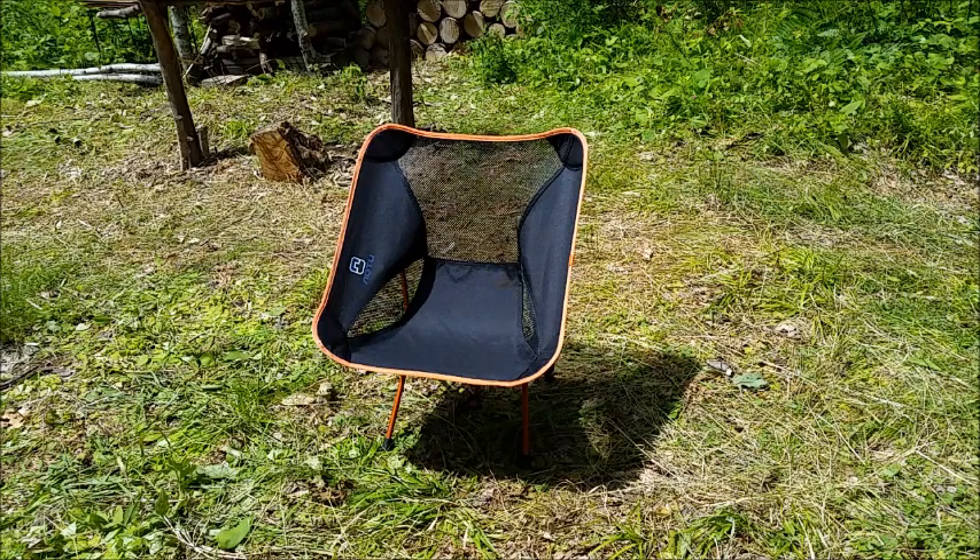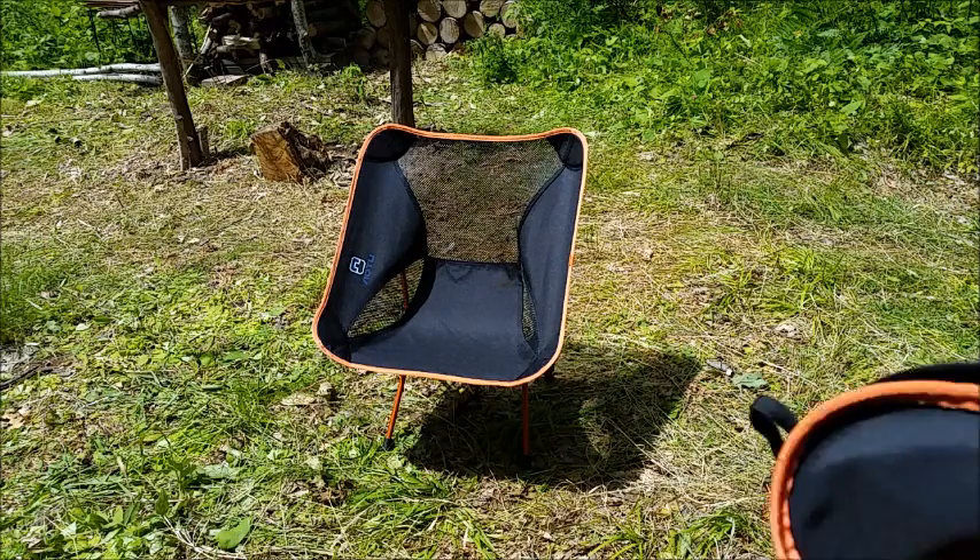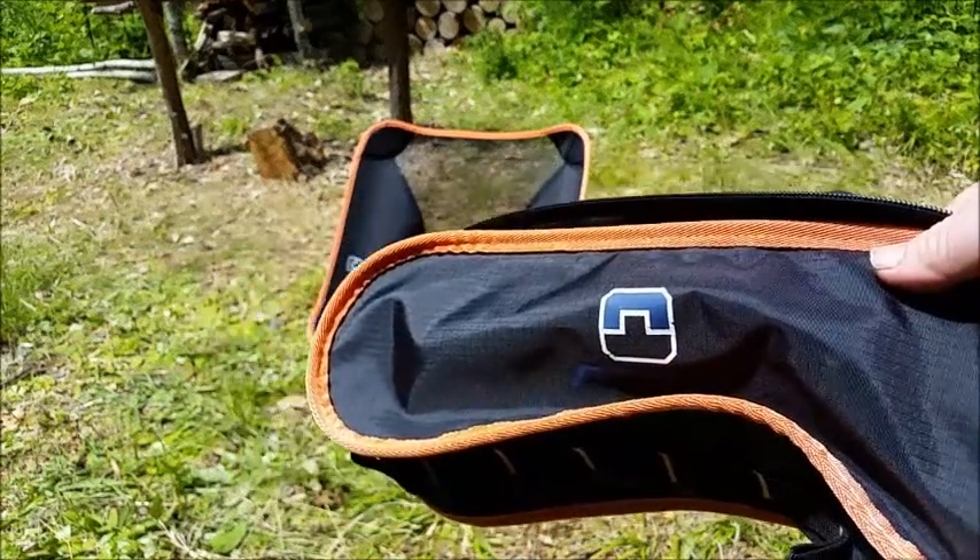It has a weight capacity of 330 pounds, which I know is hard to believe when you look at it. The legs on it are made out of aluminum alloy.